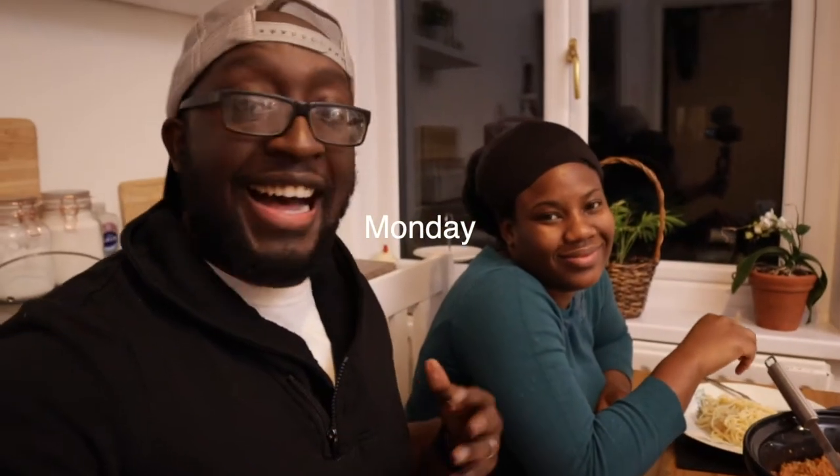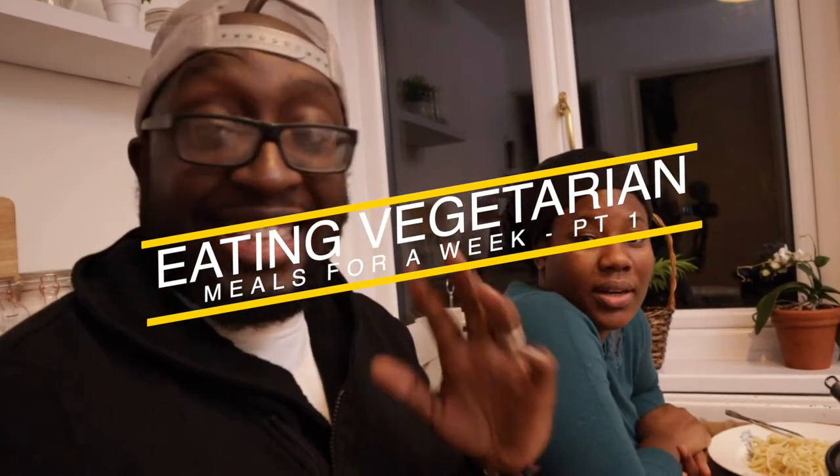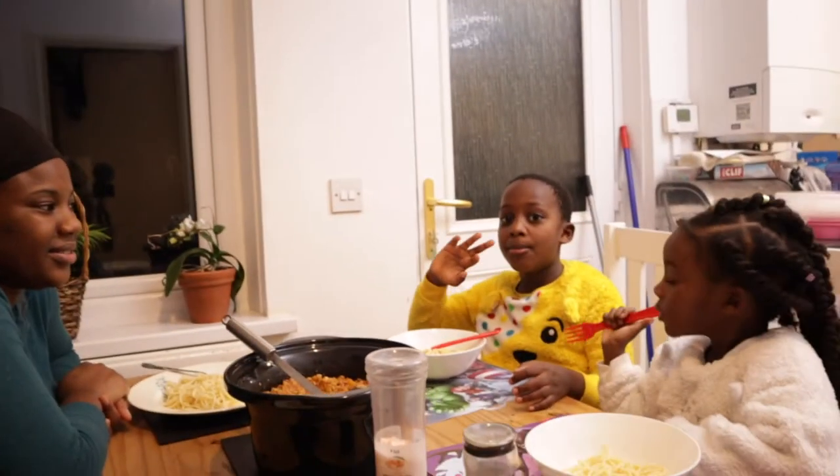Welcome back to the channel. This week we've got the gang and we are eating vegetarian food for the whole week. We're having spaghetti today. This is gonna be interesting because you saw the last video where we did the mukbang — I like chicken, I like meat — but this week we're going fully vegetarian, trying out different meals we've never tried before. Comment down below if you like spaghetti.